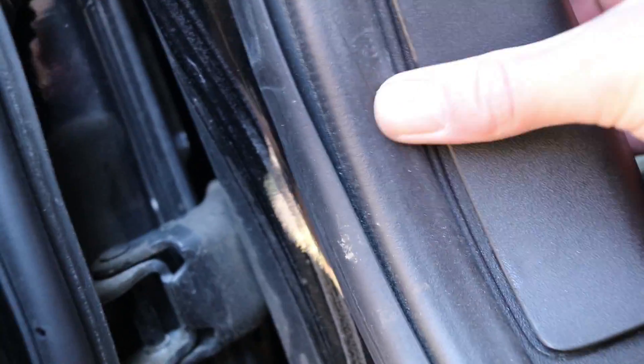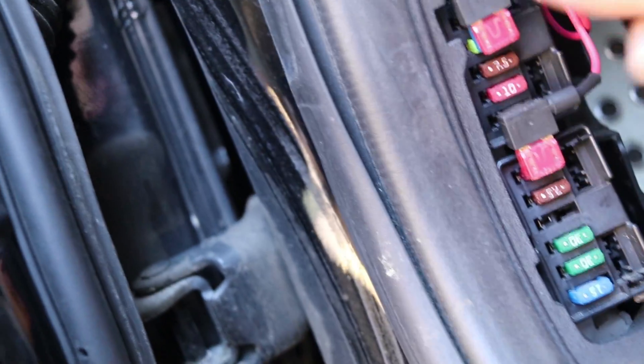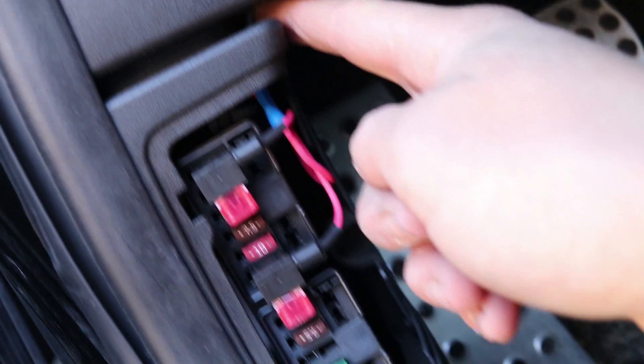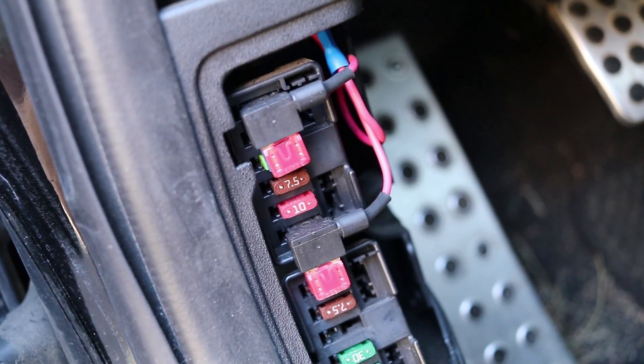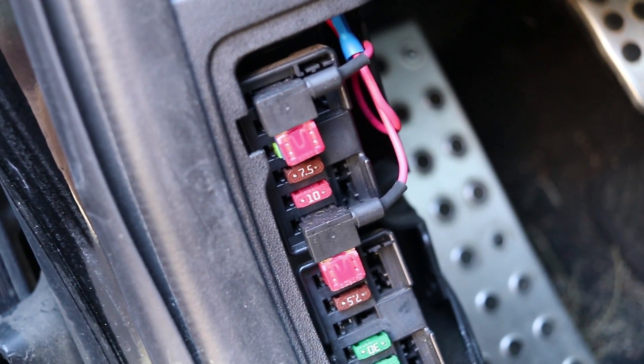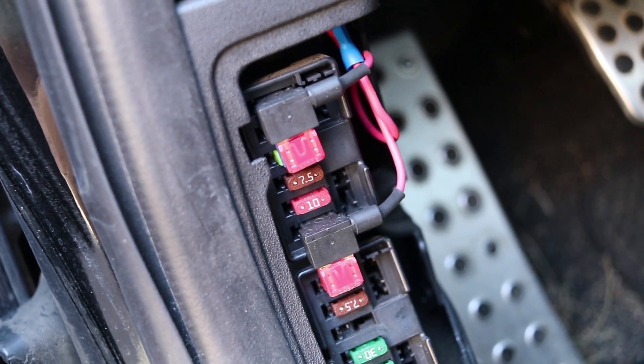After you run your wires through the firewall, you're going to ground them to a bolt inside, and then run your positive side over into the fuse box. If you just remove this cover, you can see I have two Add-a-fuses — I ran it inside just to make it nice and neat. You just use Add-a-fuses to connect it to the power, and the wiring is pretty simple. It's in the instructions that come with the gauges, or you can look it up on ProSport's website. I also have a link in the description.